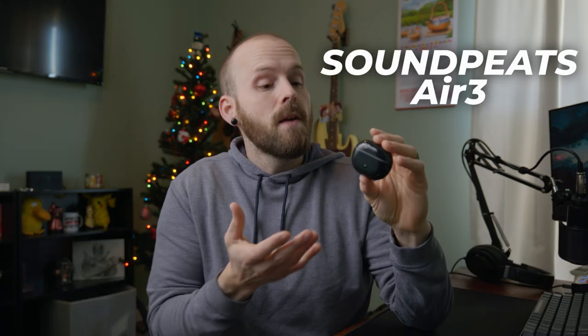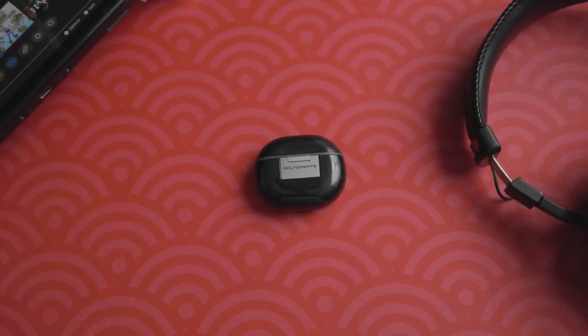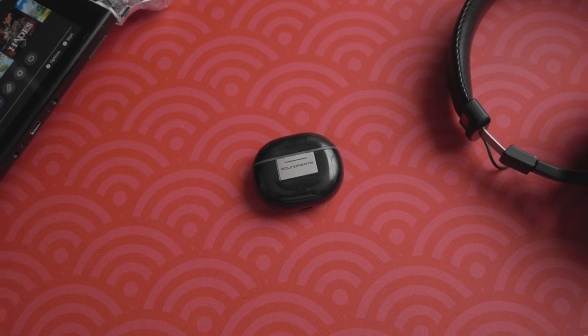Thankfully a company called SoundPeats reached out for me to try these — the SoundPeats Air 3s. On the surface they look like they're just AirPod knockoffs, but they have one feature built into them that I think makes them the perfect Switch earbuds.